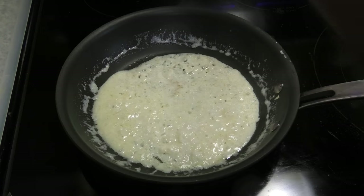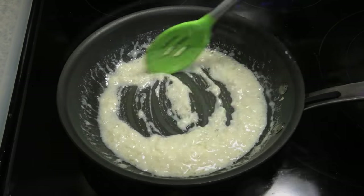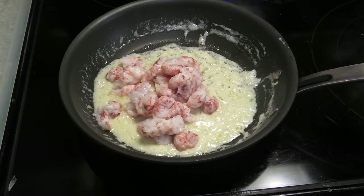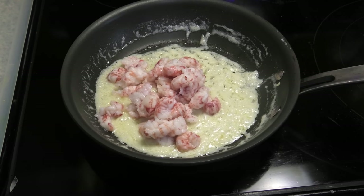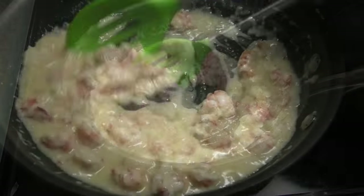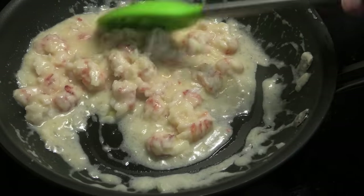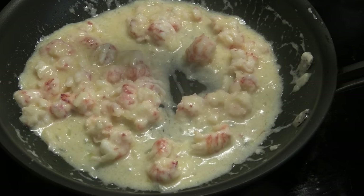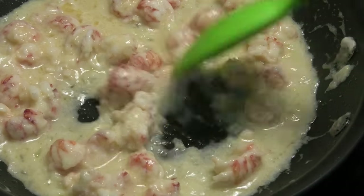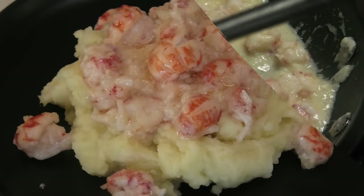Next, add in your shrimp or your lobster — in this case I'm using langostino lobster, which is a cross between a shrimp and a lobster. You're going to cook that in the sauce for about one to two minutes. The bigger pieces will take longer, so you have to average the cook time. If the pieces are small it's going to take a little less time, and if the pieces are big it's going to take more time.